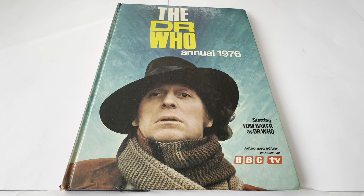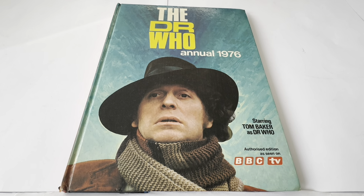Annuals were very highly popular items in the 50s, 60s, 70s, 80s, and to some extent the 90s as well. Obviously not as popular nowadays as they used to be. Back in the day, certainly the 60s, 70s, and 80s were big, big times for annuals.